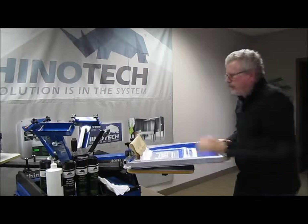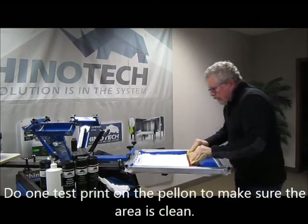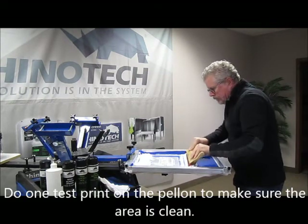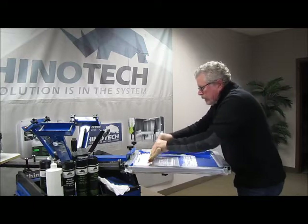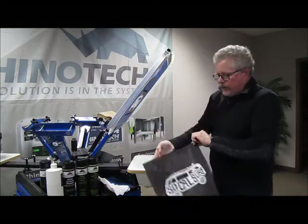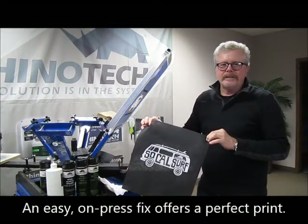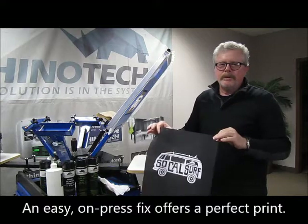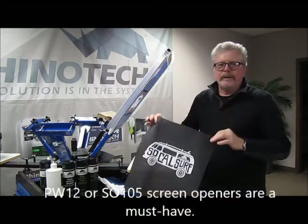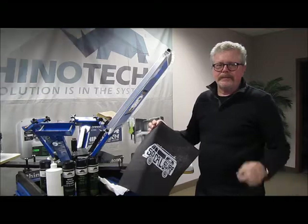But I'd always print one on a pellon or something like that, just to make sure. And there we go — you've opened it up. Quick, easy fix. No residue left behind. Rapid evaporation. One print on a pellon, and then you're back to doing your shirts. Thanks for watching. Until next time.